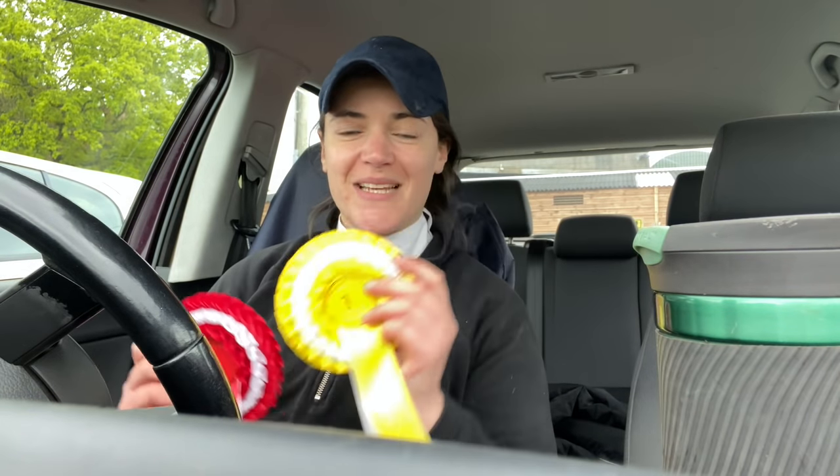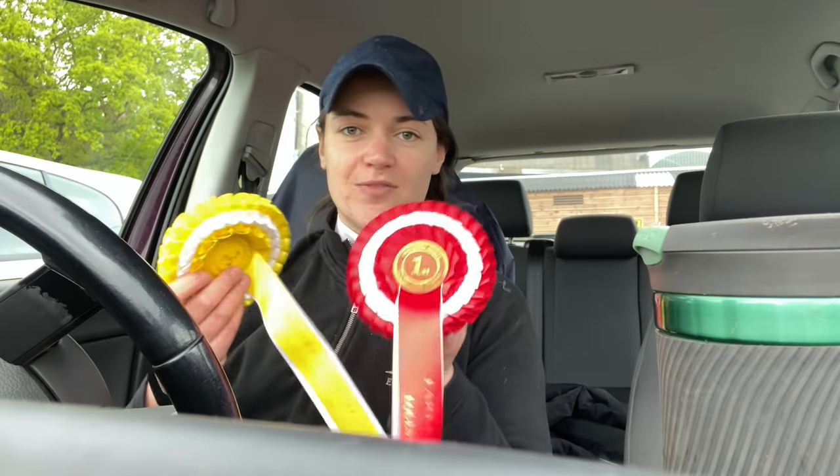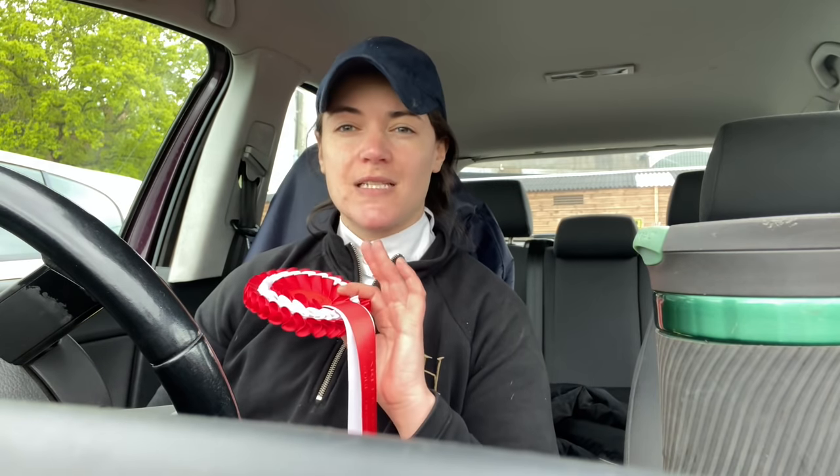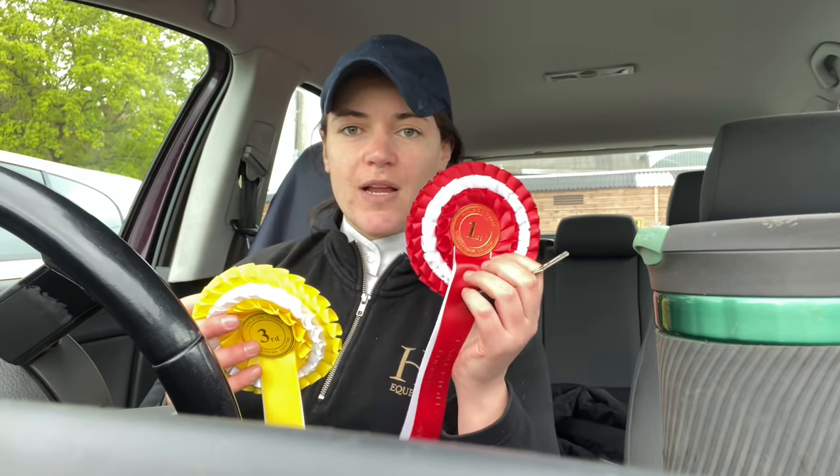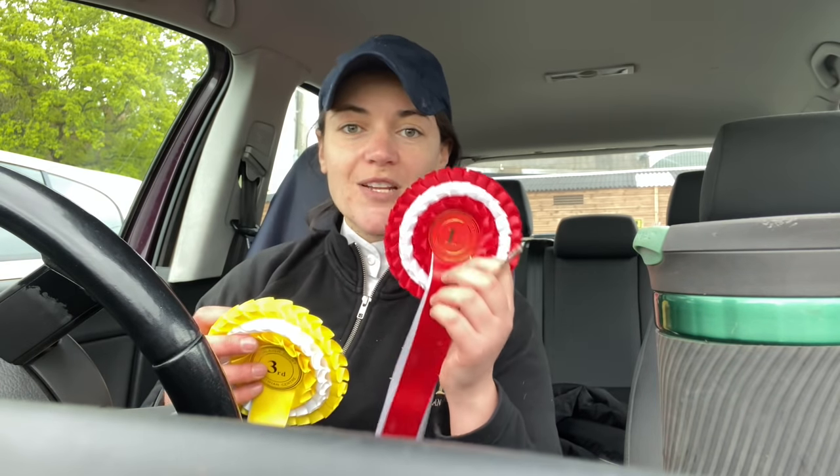Got our prelim result back - third place in our first prelim and we got 67.9%. First place in our intro, third place in our prelim. The last time we did a dressage test we came third in the intro with 65 or 66%, so to jump up to 69% in the intro and then 67% in the prelim is just amazing. I think it means we're ready to move up at these home dressage competitions from the intro now that we've won one. We're doing dressage first because jumping takes longer for us to build confidence together - but maybe dressage will be our secret weapon when we start doing BE, because he's a proper little dressage pony. He's so good, I'm so chuffed with him. Thank you so much for watching and I'll see you next week!